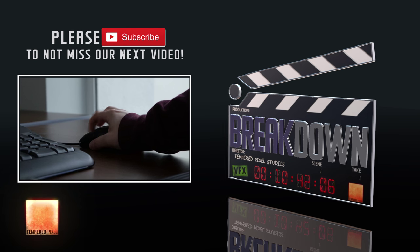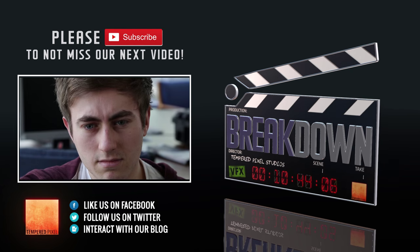And that's a wrap. You're now fully prepared to make your own epic fantasy worlds come to life — or a screeching halt, depending on how you look at it. Let us know what you think we should break down next in the comments below, and don't forget to subscribe. We'll see you next time.